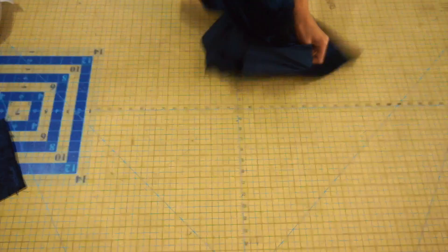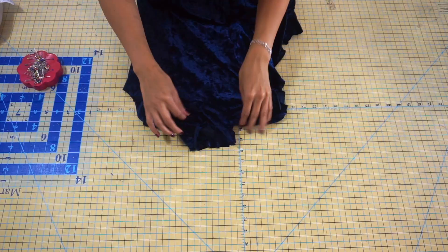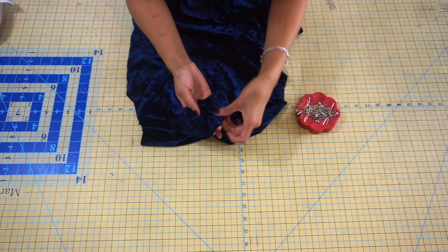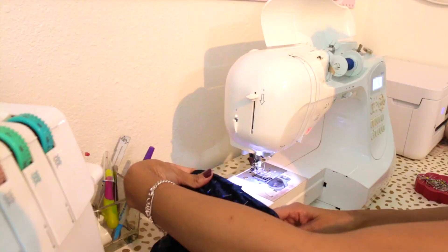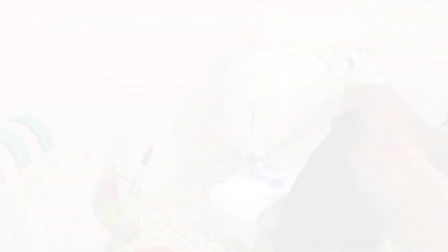Once you've sewn both side seams and both shoulder seams together, turn the garment with right sides facing out. Grab your collar piece and we're going to pin it to the neckline. Pin the seam of the collar to the center back of the garment neckline, then match the notches and pin throughout the collar and neckline with right sides facing. Once your collar is pinned evenly throughout, take your fabric to your sewing machine — I like to remove the front compartment to make it easier to slip the collar under the machine — and sew throughout with a five-eighths of an inch seam allowance, removing pins as you go. The collar is now attached and it's starting to look more and more like a finished dress.